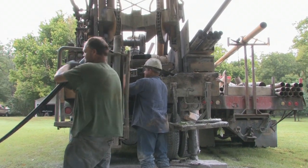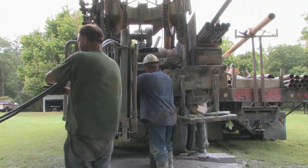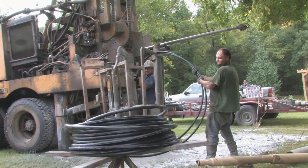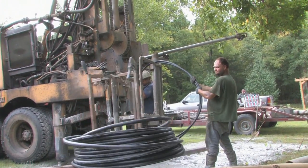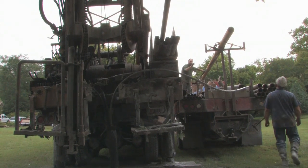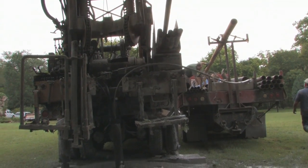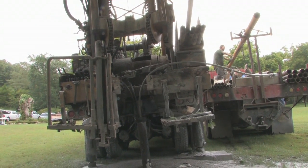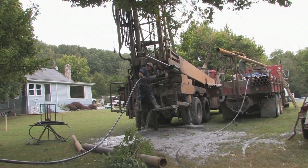Once we reach the 200-foot depth, we pull our drill stems back out of the hole and run the geothermal loop into the hole — that's the black pipe you see behind me. We run that to the bottom, and then we run another black line called trimming line, which we also run to the bottom.